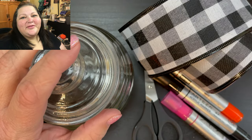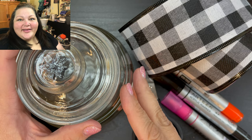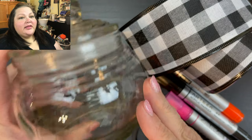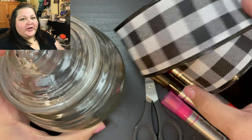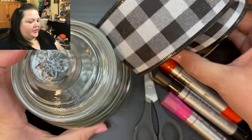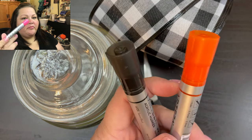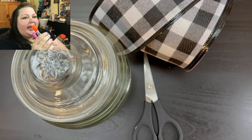Hi beauties, it's Jean Persani with Beauty and the Stamper. It's time for another Dollar Tree DIY, so let's get started. We're going to be using the candy jar, and we're also going to be using this ribbon here from the Dollar Tree, and then we're going to be using the Artisa markers — I've got it in black,